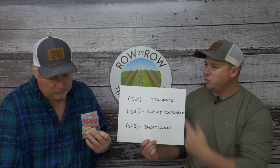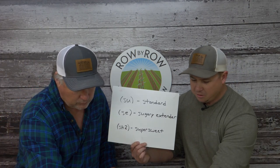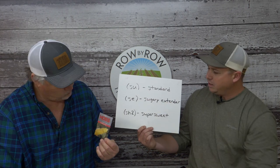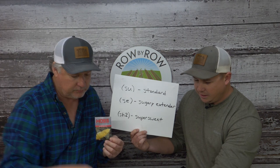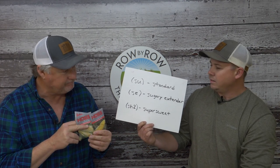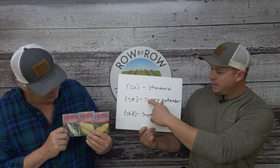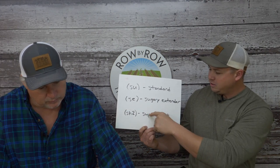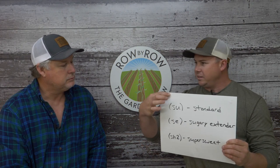Moving to the sugary extender varieties, they carry three: Incredible (yellow SE), and Peaches and Cream and Ambrosia (both bicolor). Each gene type—SU, SE, and SH2—is available in yellow, white, or bicolor. The host praises the marketing names: 'Peaches and Cream' and 'Ambrosia—food of the gods' are both excellent. They don't have a standalone SH2 variety but will explain their related offering shortly.